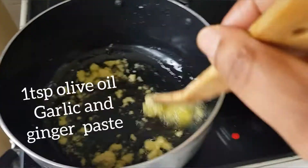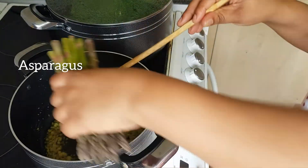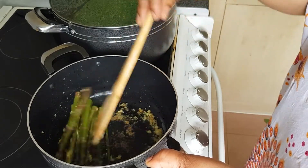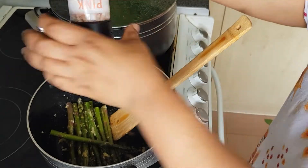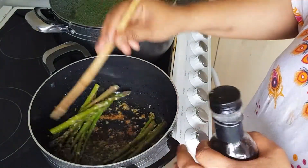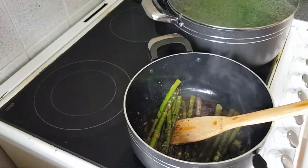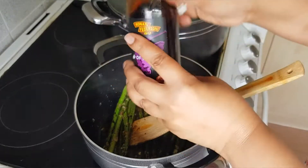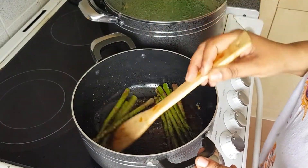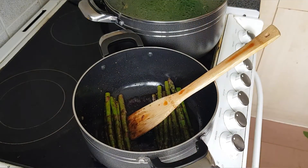I'm now going to prepare my asparagus. In a pot, I'm going to put about a teaspoon of olive oil, then I'm adding garlic and ginger paste and tossing my asparagus. I'll cook them for a while before adding the vinegar. First I'm adding salt and then black pepper, and after that I'll add the vinegar. You can use wine or white vinegar if you want — I chose to use black vinegar. I'll add some water and let my asparagus cook, and that will be it.